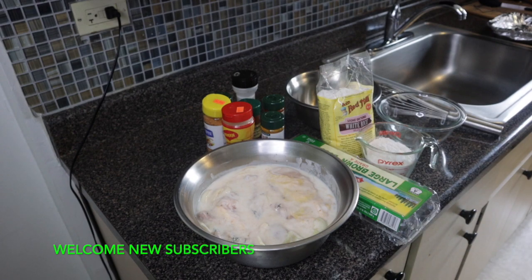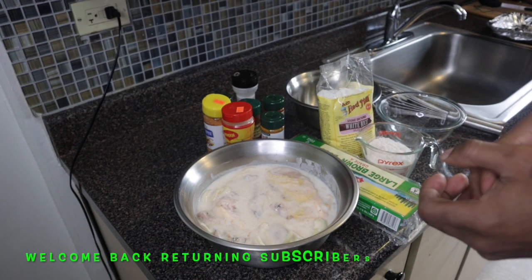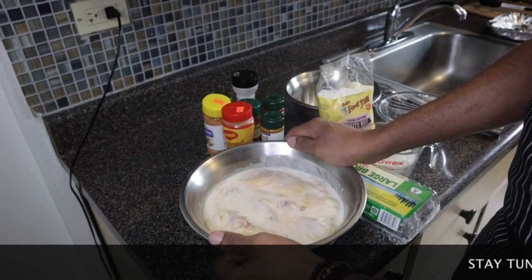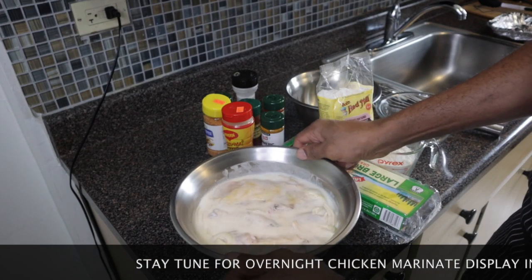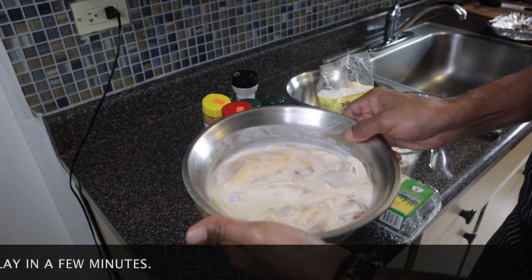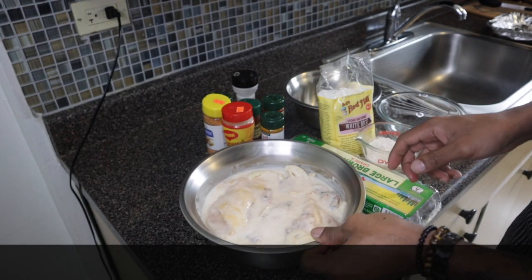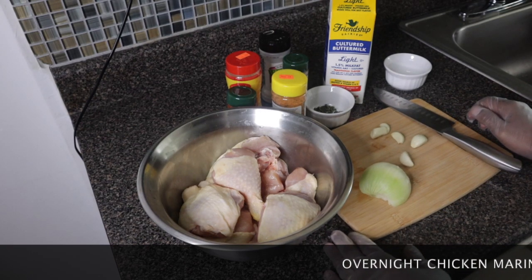Welcome back to my channel, welcome back to my kitchen. Today I'm going to show you how to make Jamaican fried chicken. My chicken is already marinated from last night — it's been soaking in buttermilk. You can use whole milk if you prefer. It's good to soak your chicken for at least 24 hours or two days, especially for fried chicken.